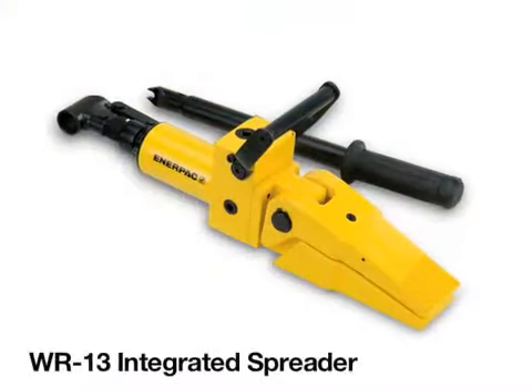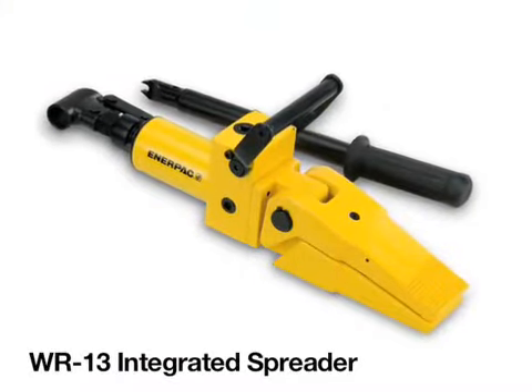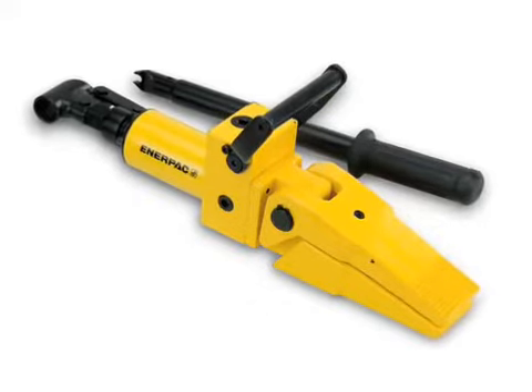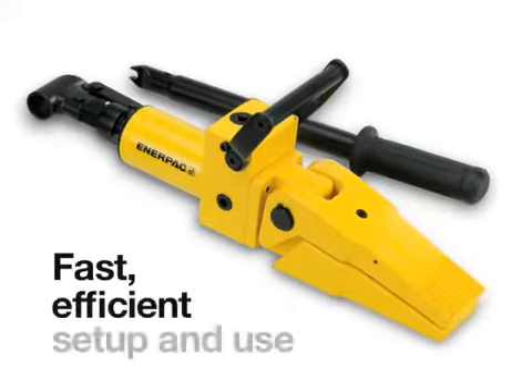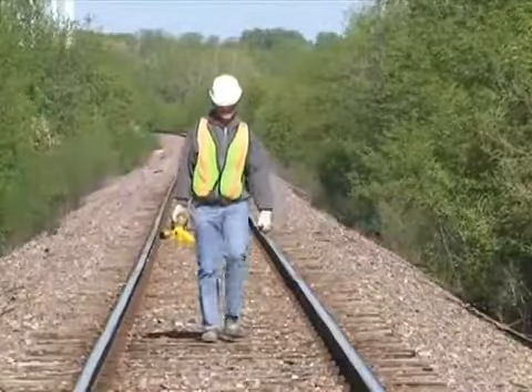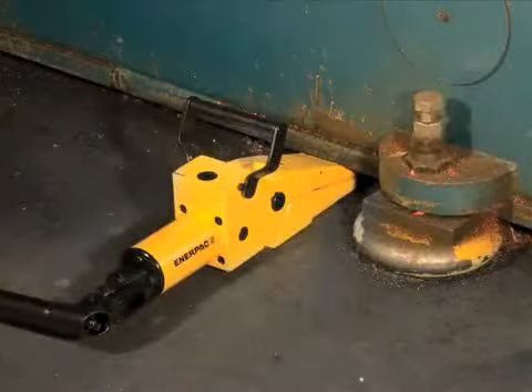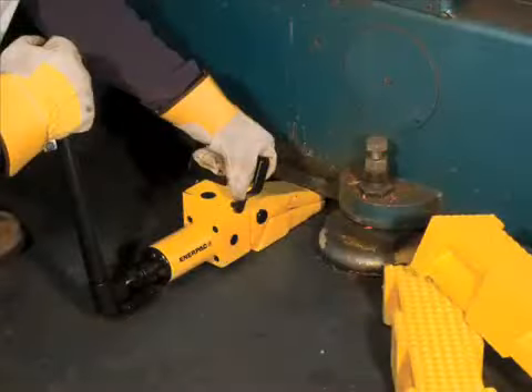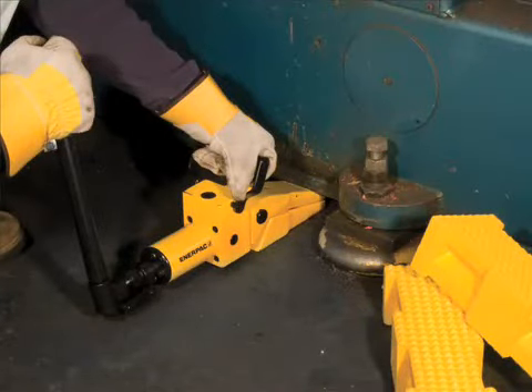Introducing the WR13 Integrated Spreader. Enerpac combined a heavy-duty industrial spreading tool with a high-performance manual pump for fast, efficient setup and use. Now with this lightweight, self-contained unit, no work site is too remote. Your crew can save valuable time looking for and hooking up components before starting work. Enerpac gives you practical power for increased productivity in situations where you can safely work near the load.